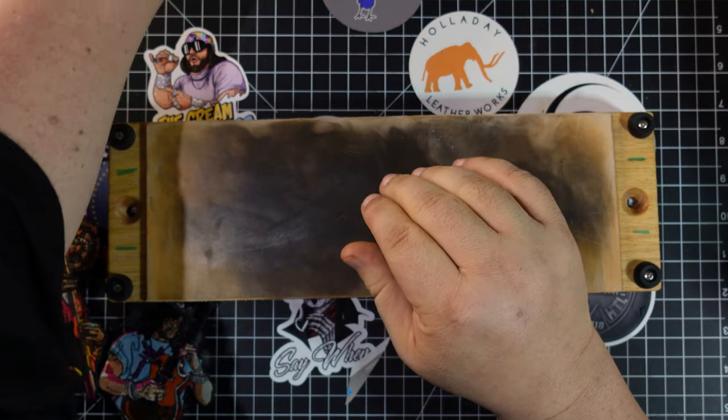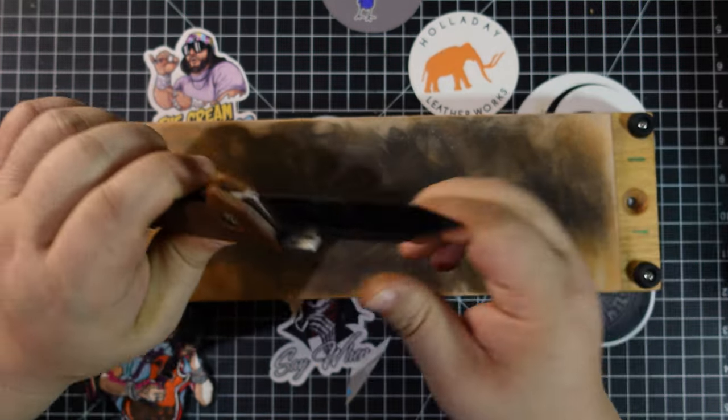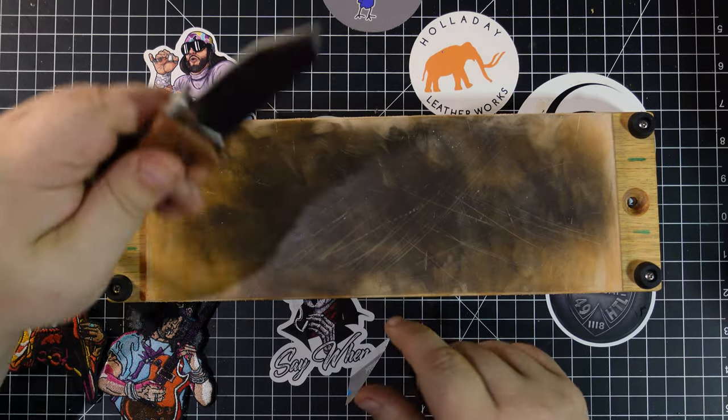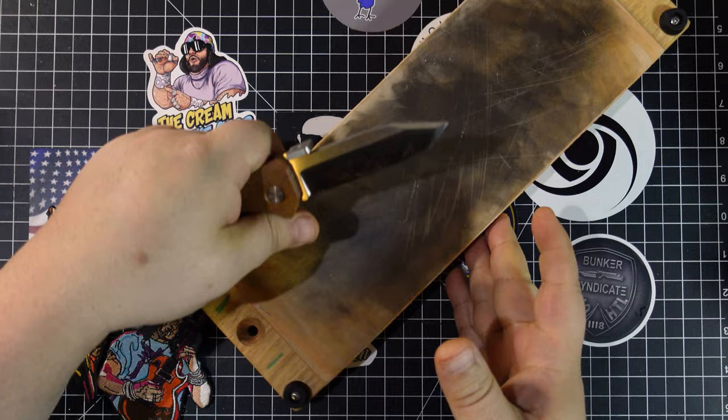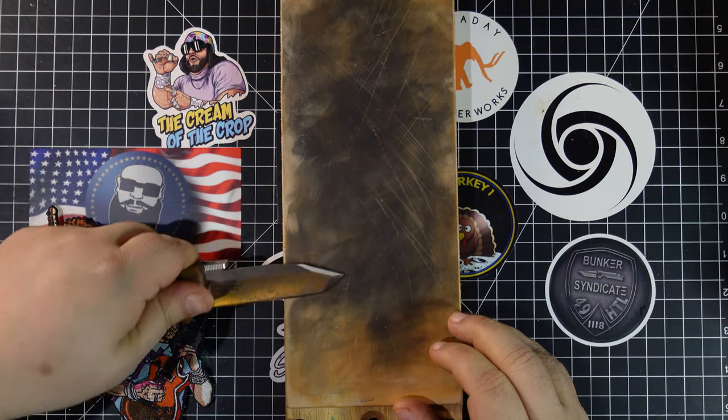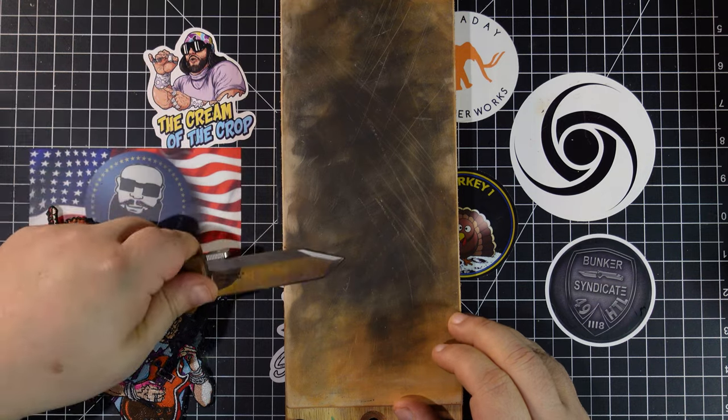A lot of you have asked questions about how I sharpen my Cold Steel serrations. This is not it — this is how I sharpen most of my knives. You all need a good strop. Get one. This thing is going to work wonders for you most of the time.